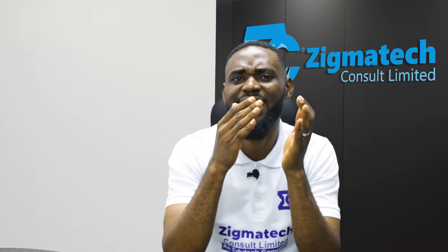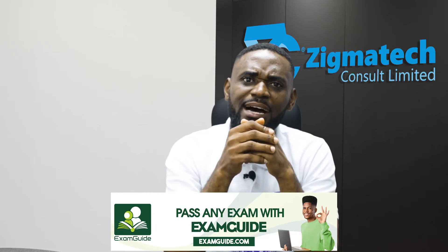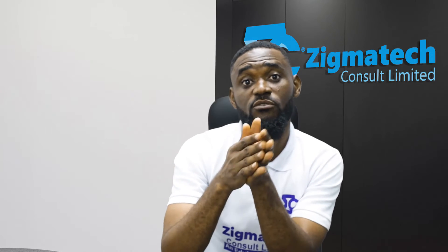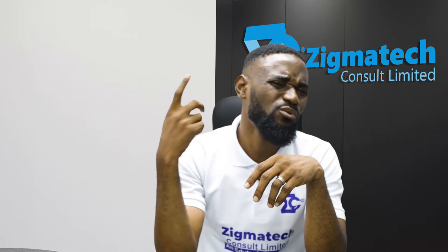If you have not downloaded the app, go to the Google Play Store, search 'Exam Guide BESA,' and download it. Start practicing from there. Exam Guide will show you questions solved step by step — when you answer incorrectly, it displays that you are wrong and gives you steps on how to solve the question. You can use it to study past questions from over 10 to 20 years ago.